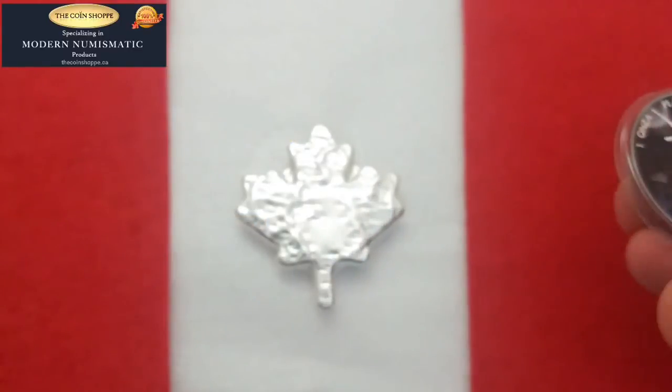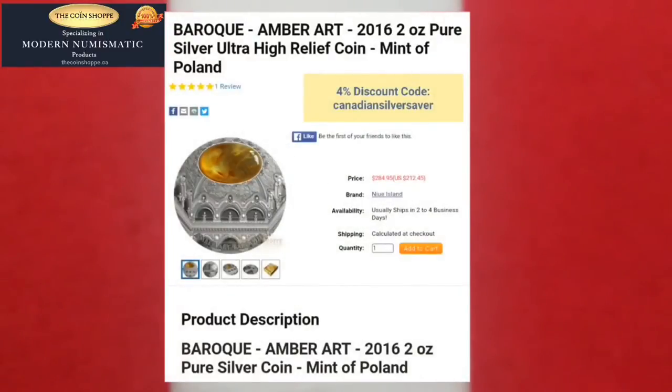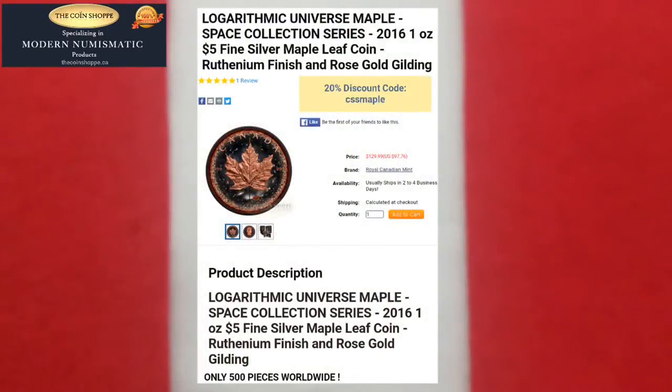You can see popping up on the screen the previous features I've had — you can check those out in my Collector's Close-Up playlist. There's the Goddess Freya coin from the Perth Mint — a great discount available on it as well. There's also the Baruch Amber Art coin, absolutely beautiful from the Polish Mint, and this one is probably going to end up staying here with me — I just found it stunning and I don't think I can let it go. And then the Logarithmic Maple from the Royal Canadian Mint, done with a colored maple with gold and Ruthenium on it — just a beautiful piece with awesome savings on that one too.